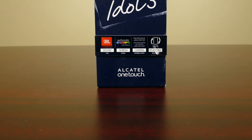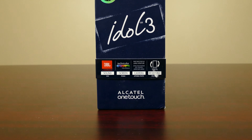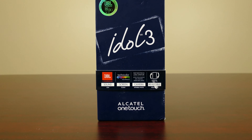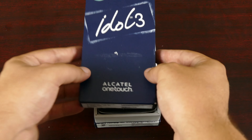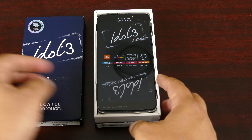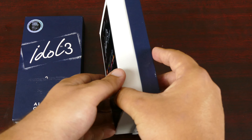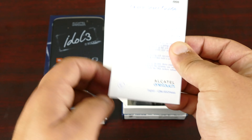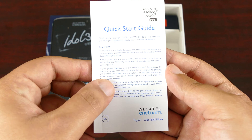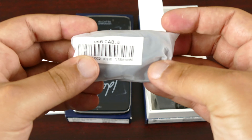The Idol 3 comes in two sizes: a 4.7 inch and a 5.5 inch display. The device in this video is the 5.5 inch, considered the more premium version of the Idol 3. You can pick up the Idol 3 on Amazon for only $249 off contract. Now I know what you might be thinking — this is a budget phone with probably mediocre specs and really nothing to write home about. Well, one might have the right to think so with an off-contract price so low, but I'm here to tell you that this is not the case with the Idol 3.